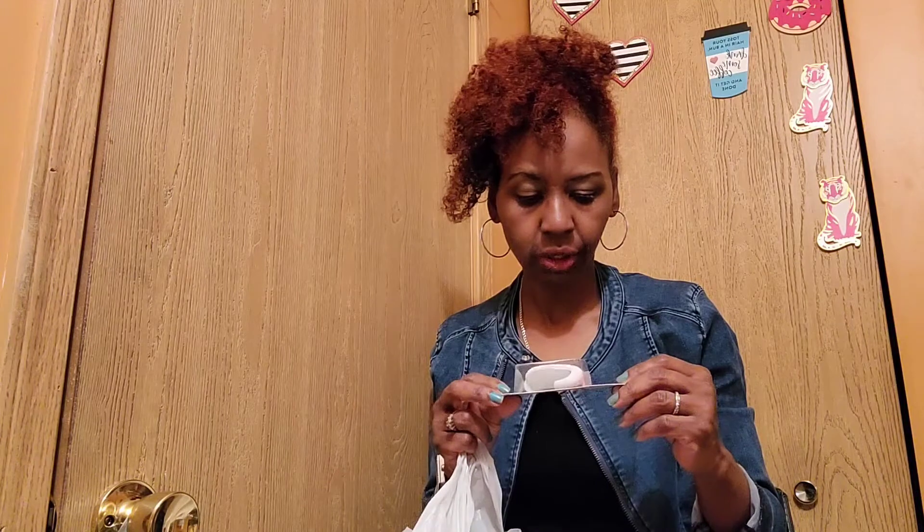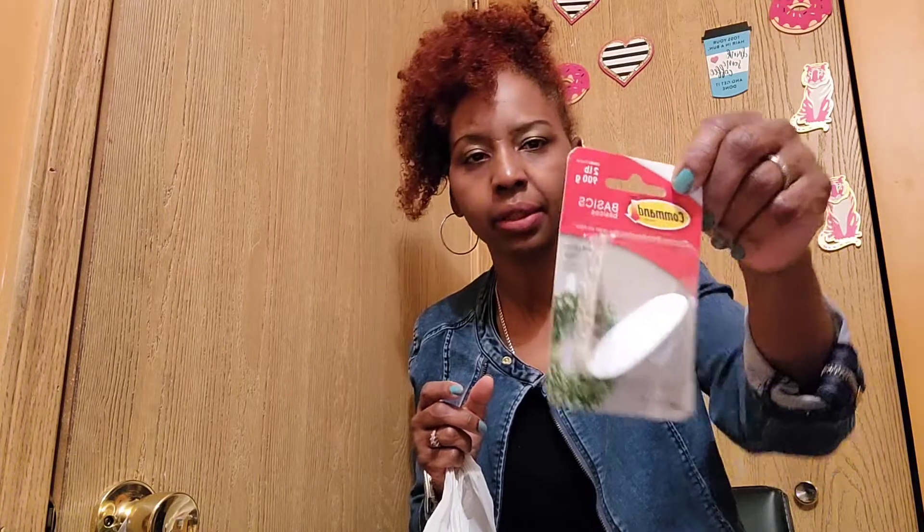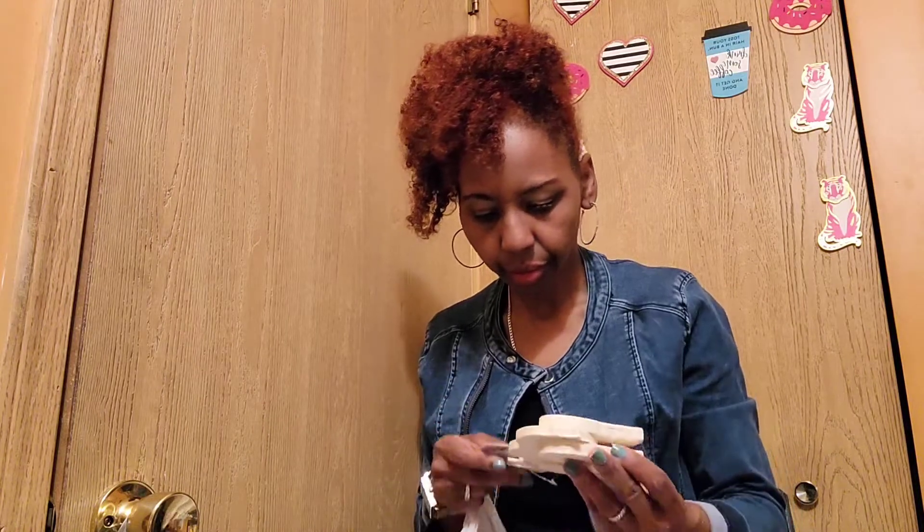Dollar Tree doesn't always sell the same things, so if you see something you like, pick it up and give it a try. Dental floss is only $1.25 there — you can pay up to $3.99 at CVS or Walgreens. Command strips are from Target; Dollar Tree has their own version with 3M tape but not actual Command strips.